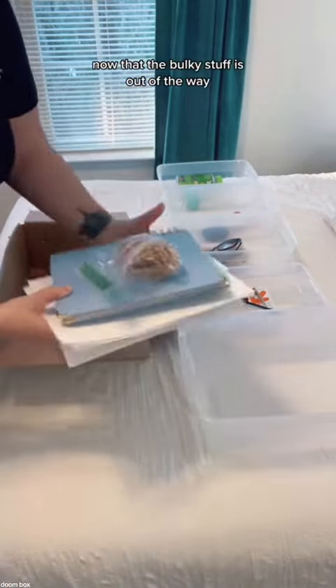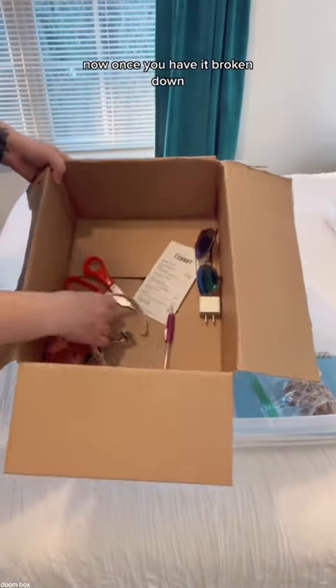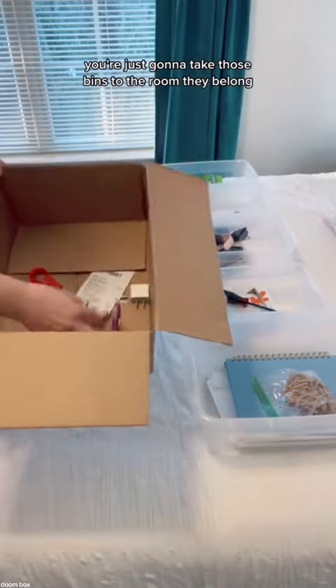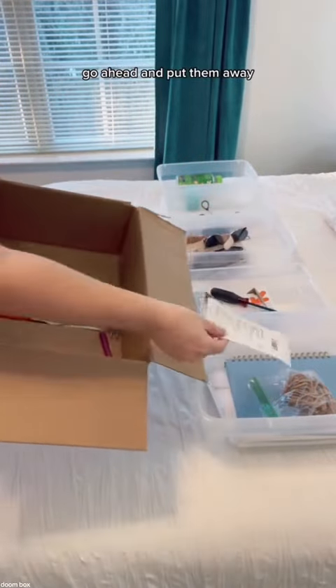Now that the bulky stuff is out of the way, you can focus on that little itty bitty stuff. Once you have it broken down, you're just going to take those bins to the room they belong. If the items have a home, great — sounds like you're organized — go ahead and put them away.